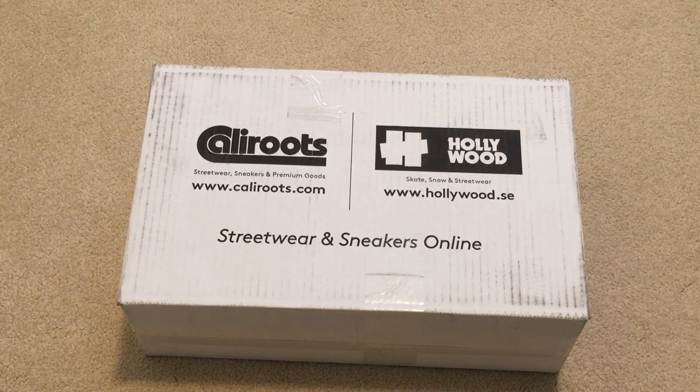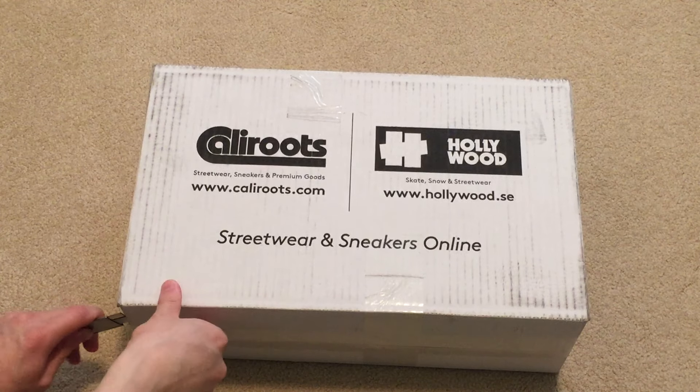What's good everyone, how y'all doing? Got a new pickup from Cali Roots. I believe these haven't dropped on Adidas yet — saw that they had them on this website.